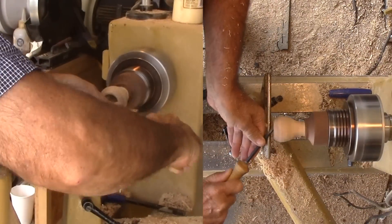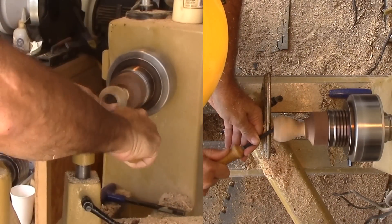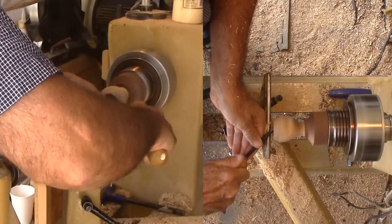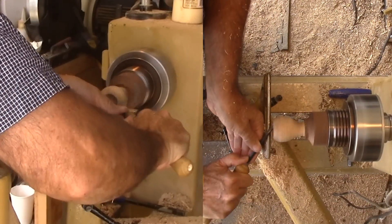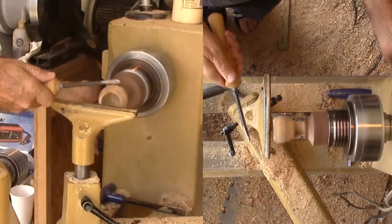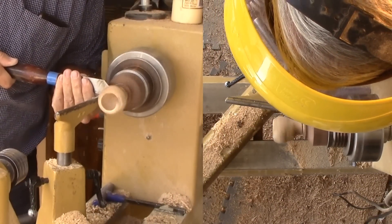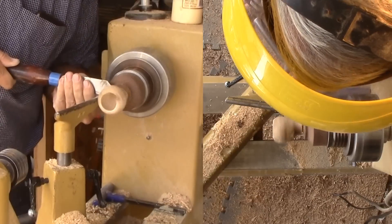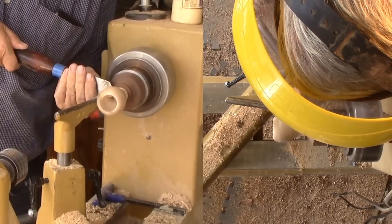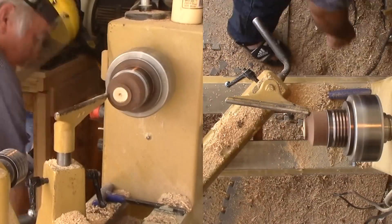After a couple of attempts to sand, I realize I cannot safely sand the interior — I'll leave the inside rough. Finally, I'm parting off the vase just above the tenon. I don't dare hold the revolving vase with all the voids and edges. I was going to stop and not cut it all the way, but it gave way with about one-eighth inch left. I tried to catch it but lost it. Fortunately, no damage. This is one tough root.